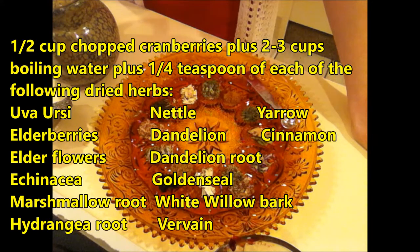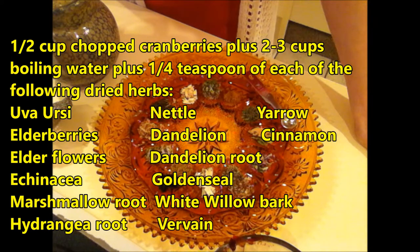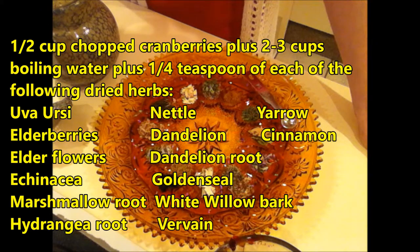You're going to need: a quarter teaspoon of Uva Ursi leaf, a quarter teaspoon of elderberries, a quarter teaspoon of elderflowers, a quarter teaspoon of nettle, a quarter teaspoon of dandelion, a quarter teaspoon of dandelion root, a quarter teaspoon of echinacea, a quarter teaspoon of goldenseal, a quarter teaspoon of marshmallow root, a quarter teaspoon of yarrow, a quarter teaspoon of hydrangea root, a quarter teaspoon of cinnamon, a quarter teaspoon of vervain, and a quarter teaspoon of white willow bark.